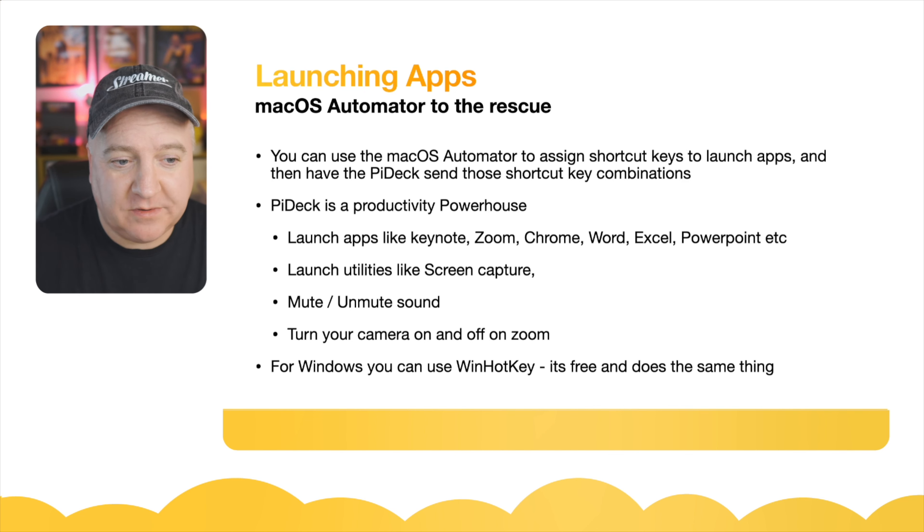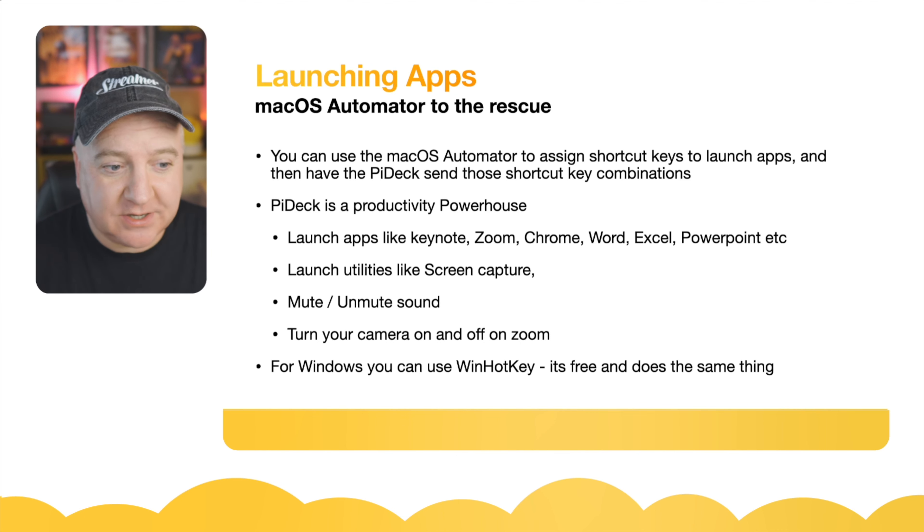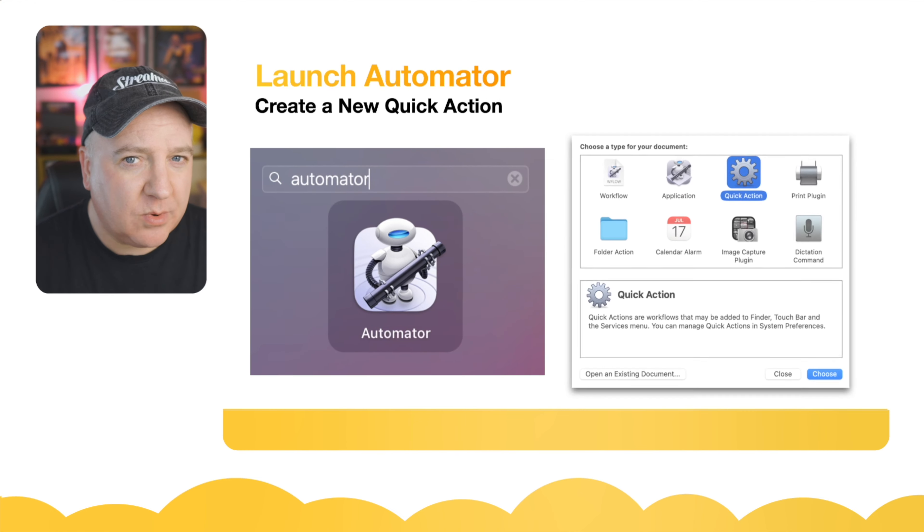I've set up a couple of different automations — one for launching Zoom, Chrome, Word, Excel, PowerPoint, and things like screen capture. You can also do things like mute and unmute the sound, or turn your camera on and off in Zoom. If you're a Windows user, you can also use WinHotkey, which is free and does exactly the same kind of thing.